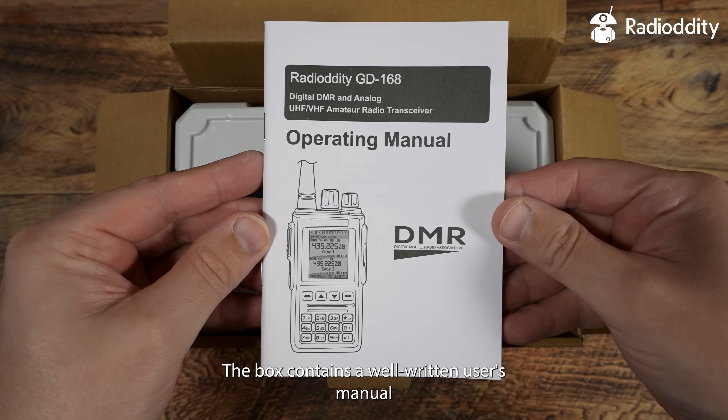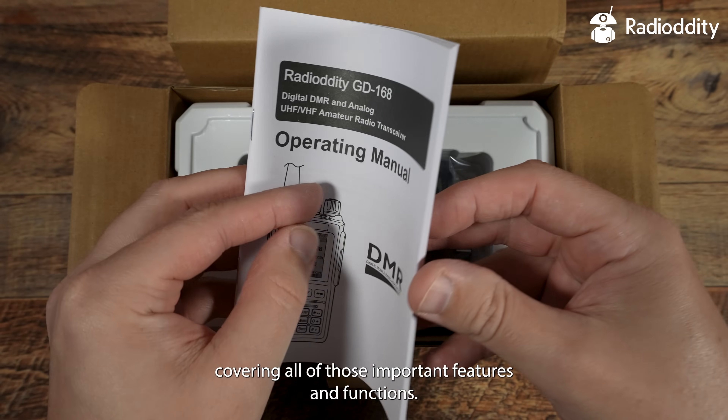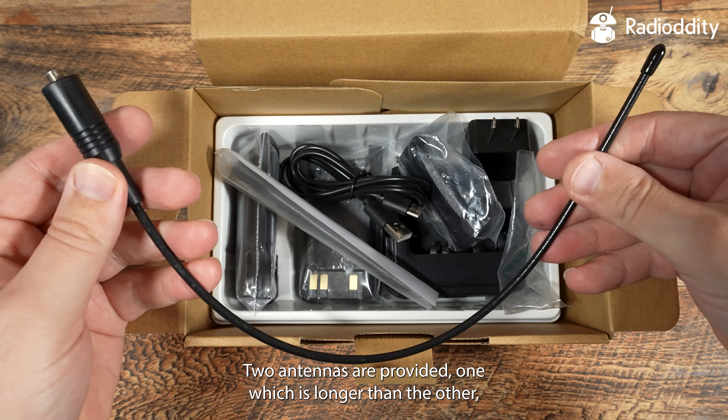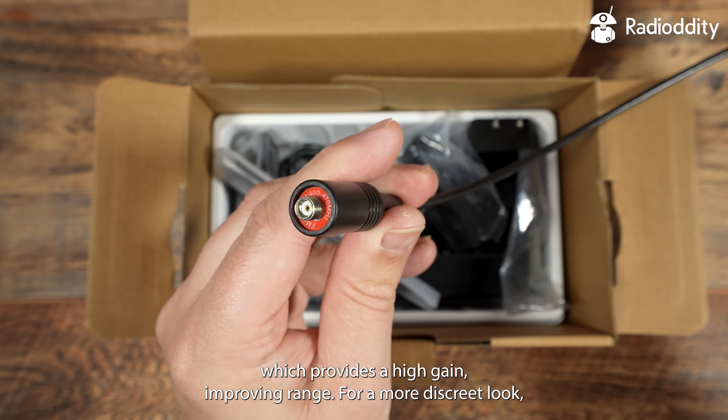The box contains a well-written user's manual covering all of those important features and functions. Two antennas are provided, one of which is longer than the other and provides high gain, improving range.